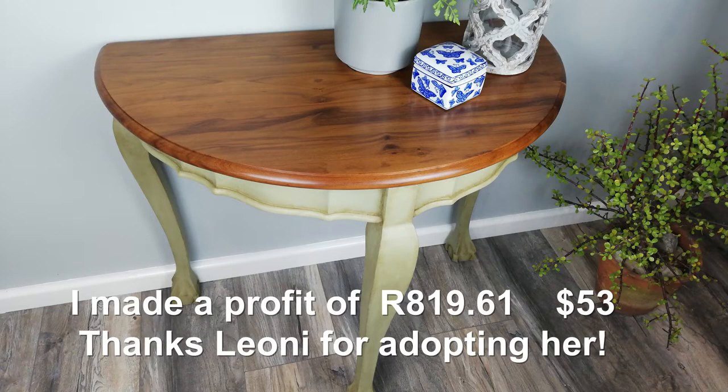Here is a bit of feedback from my last video. The Half Moon Entryway Table is sold. I'll leave the link in the description for that video.